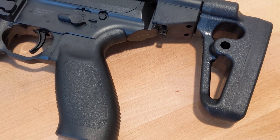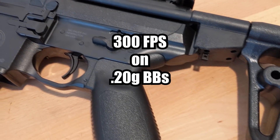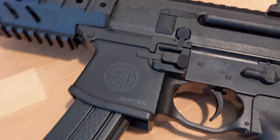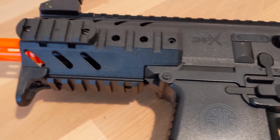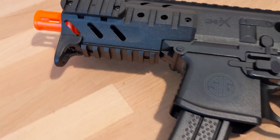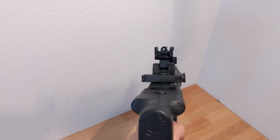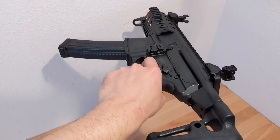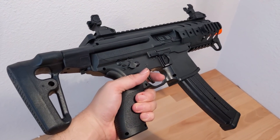Taking the SIG chrono, I get about 300 FPS on 0.2g BBs. So, I've been gushing a little bit about how good this gun is for being only $30, but I think I know what a lot of you might already be saying to your monitors. Yes, unfortunately the SIG MPX is a springer. It can only shoot semi, and you have to load each BB with a charging handle.